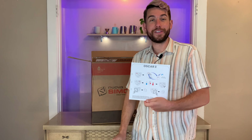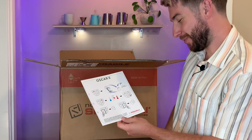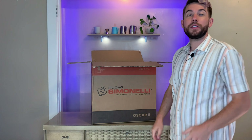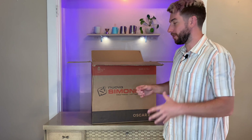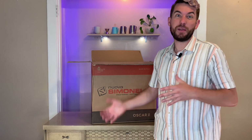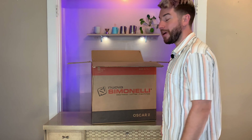First of all, you have some quick start instructions in Italian and I believe in English as well. You've got your manual. Now when receiving and opening your new espresso machine, you want to make sure to lift it out from the bottom and not tip it over or anything like that. So I'm just going to place this on the ground and lift this up onto my bar.